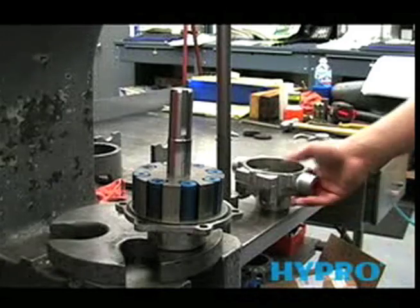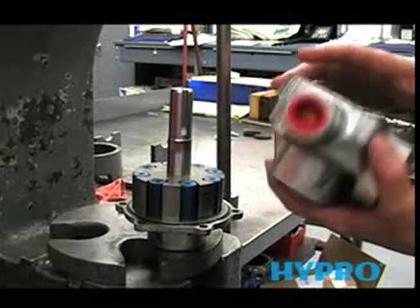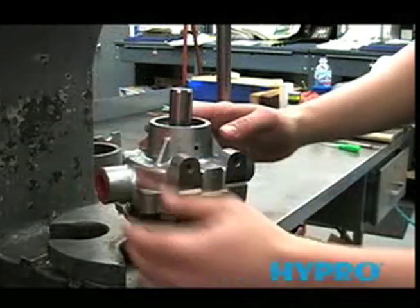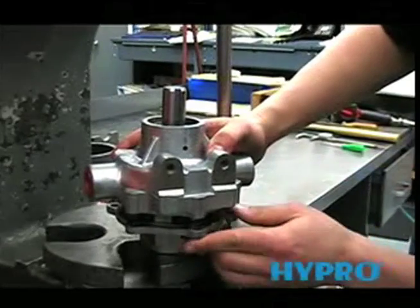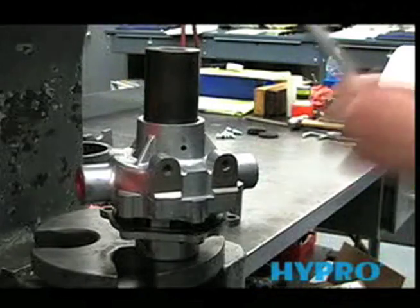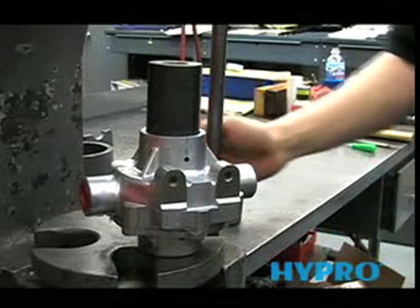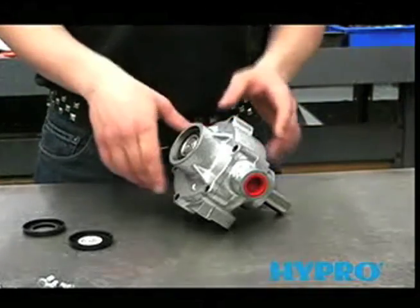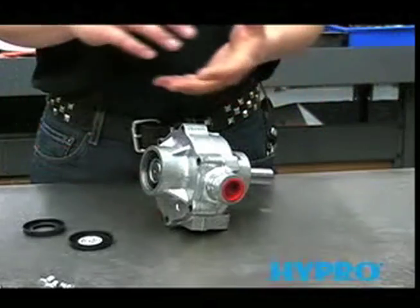Now we're ready to reinstall the other half of the pump. Make sure that everything is clean of any debris or dirt. Push that through the seal, and then line up the weep holes on both castings. Support your top bearing and press it together. Now that we've pressed the pump back together, before you put the bolts in, make sure that it turns by hand. If it doesn't, take it apart and clean everything again — you probably have a piece of rag or some debris in there.